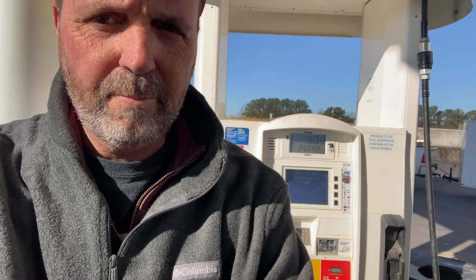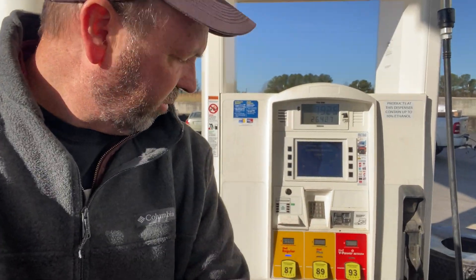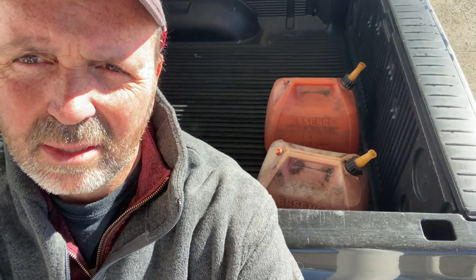I'm here at the gas pump a couple miles from my house. $2.99 a gallon for 87 octane. And over here is where they do the non-ethanol, so we'll drive over there when we finish and see what that is. I'm filling up my truck too. I've got two 5-gallon gas cans — they're about 20 years old but I've been using them for 20 years.